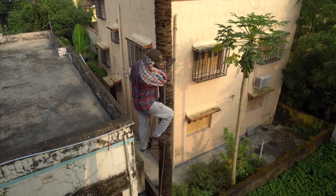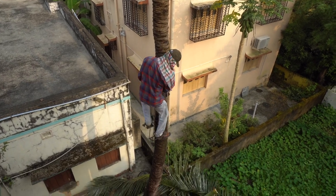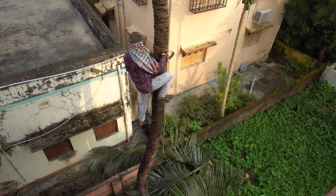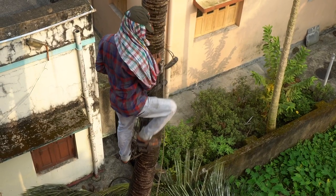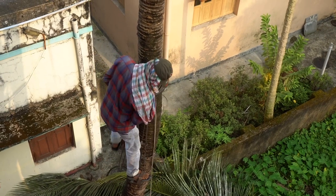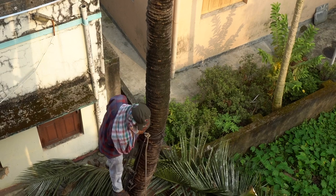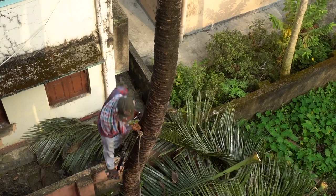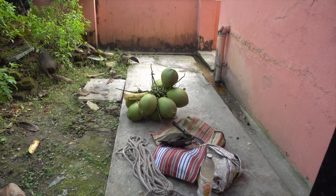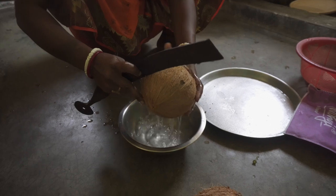The worker took Rs. 100 for this work and we gave them two coconuts. Their main intention was to buy these coconuts at a low price from us and sell them in the open market. But obviously we are not interested in selling those coconuts.